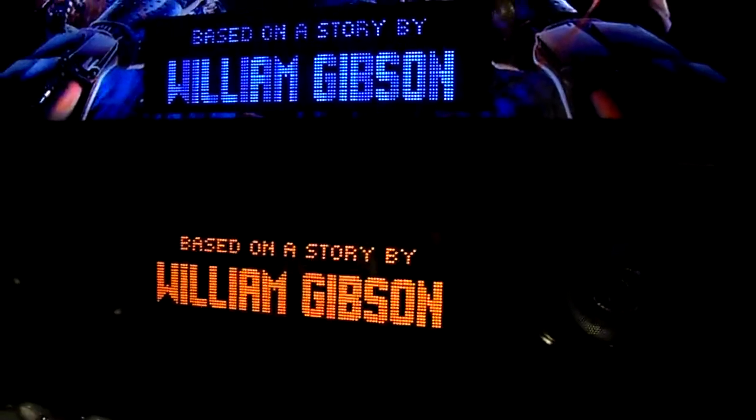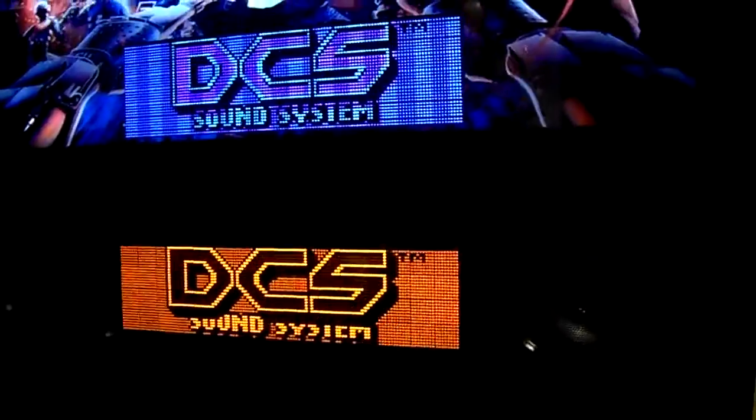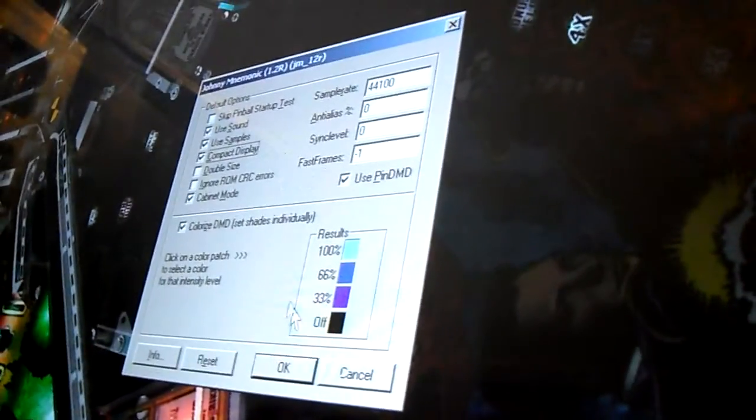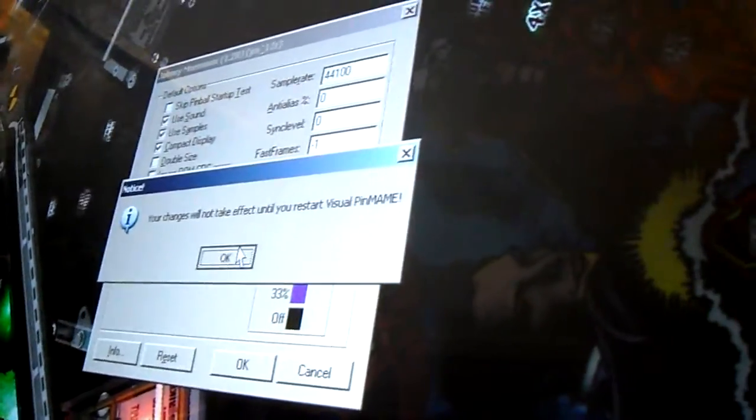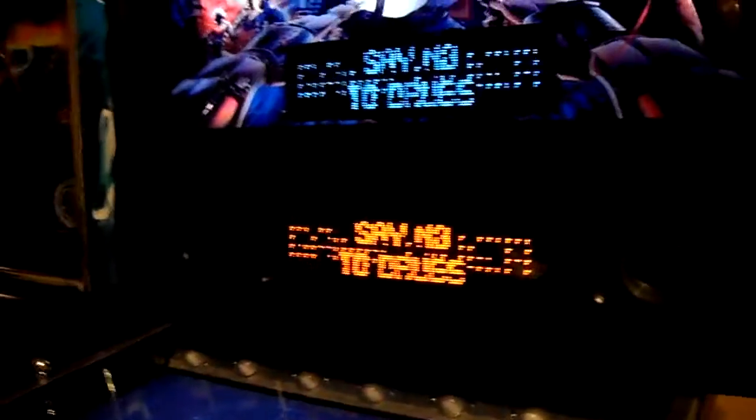If you notice, everything is still dot by dot. So how do you change it to Sigma style? I'm going to go to Game Settings. The big thing to make it Sigma style is Compact Display. Once you hit OK, I have to restart again. Let's go ahead and restart it, and once we restart it should be Sigma style.